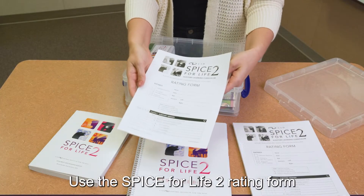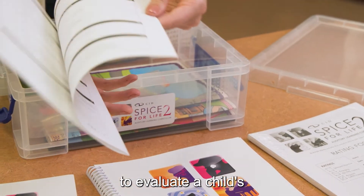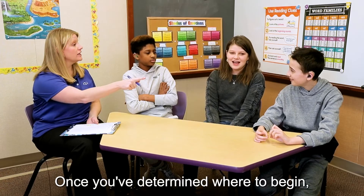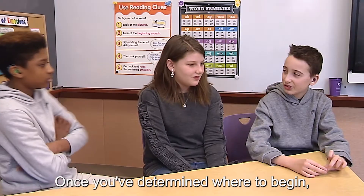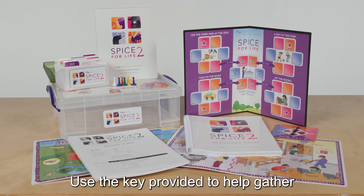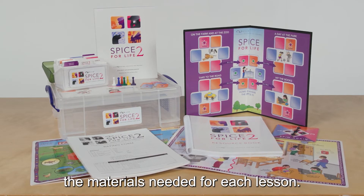Use the Spice for Life 2 rating form to evaluate a child's current listening abilities and to set auditory goals. Once you've determined where to begin, plan your lessons using the activities in the manual. Use the key provided to help gather the materials needed for each lesson.